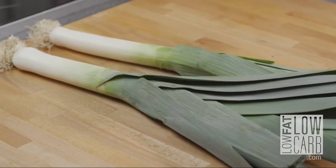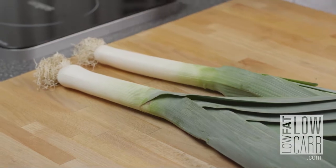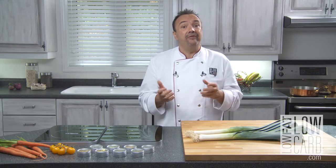Leeks are great to hide in your meal plan or your daily diet. They are easy to do, simple. But from what I know and from all the comments that I have, you don't know how to clean them and you don't know how to choose them. So, little tip.